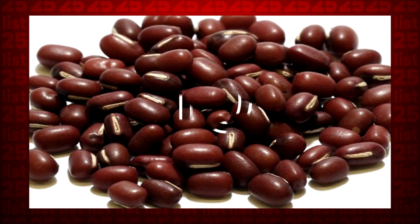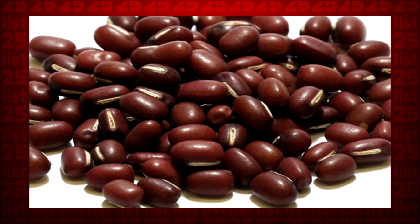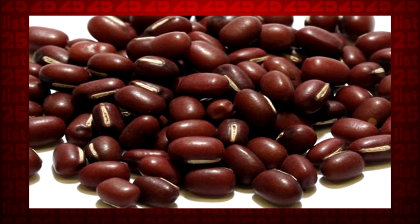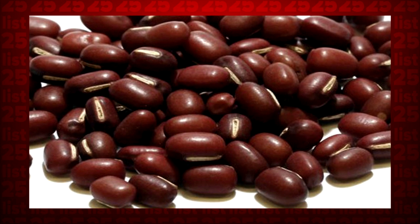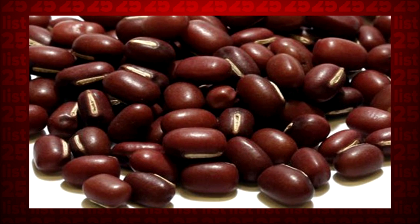Tip 10: If your recipe required you to soak beans or lentils overnight and you forgot, don't worry. Place the beans in a bowl with a bit of baking soda and submerge them in water. Microwave on high for 10 minutes and then let them sit for about 40. That's one night's worth of soaking in less than an hour.